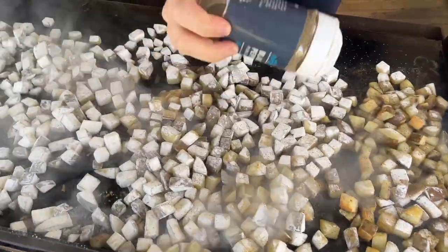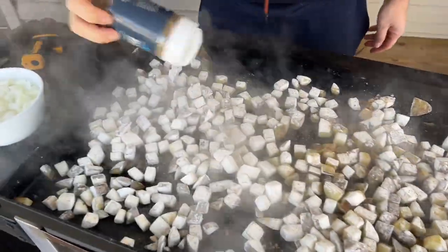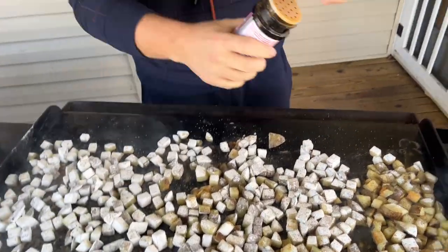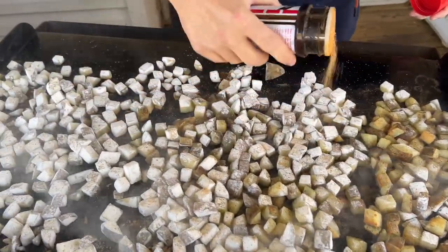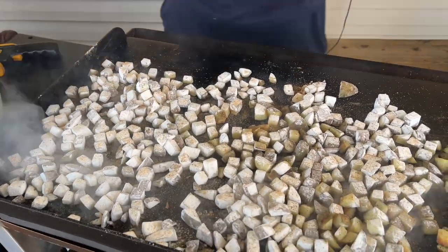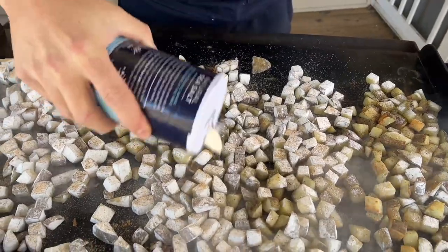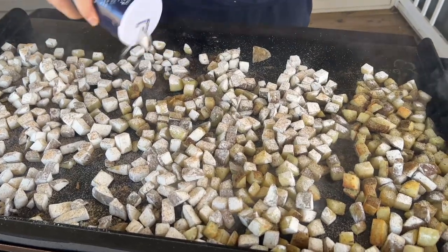Today I've got black pepper, garlic powder, seasoned salt, and regular salt. I like mine a little bit peppery. I'm going to do a mix of regular salt and seasoned salt - don't ask me why, just feel like it today. It smells like one of those fairs - like when you go to Dollywood or some kind of fair and they've got those potatoes and sausages on the flat top. Smells good!